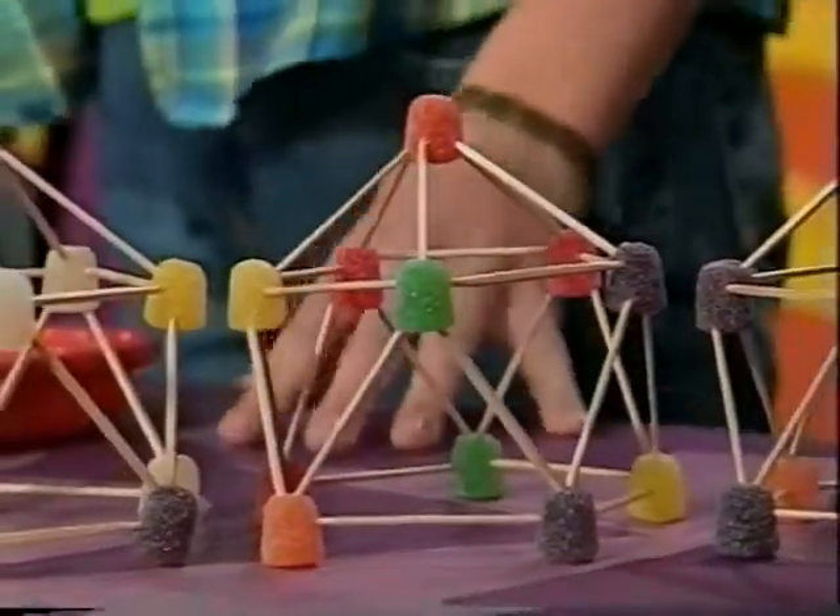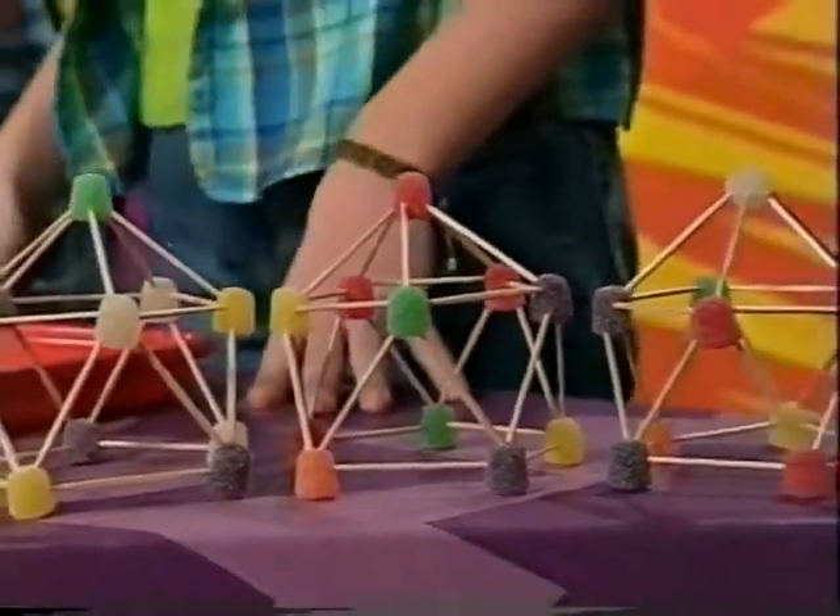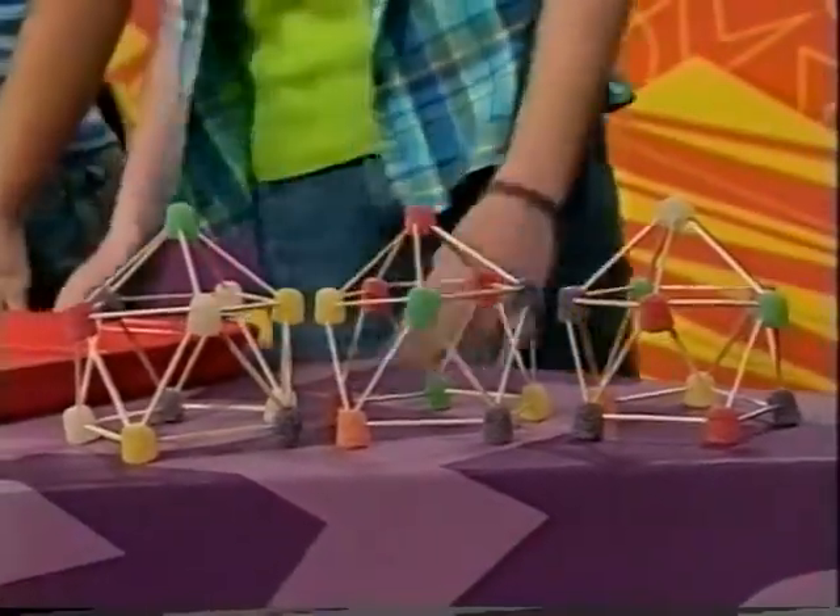Let it dry overnight. If you don't let it dry overnight, then it won't be able to support much weight. Yesterday, we made a bunch of gumdrop domes and let them harden. Now we're going to test their strength to see how many books they can support.